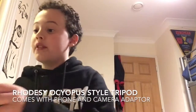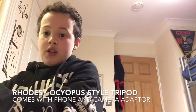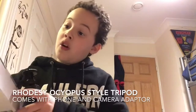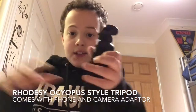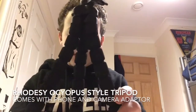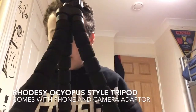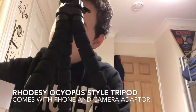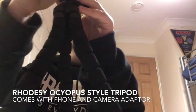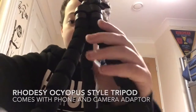My next item has just arrived. It's from Rhodesy — it's an octopus tripod. It's the Rhodesy Octopus Style Travel Stand. It looks like this, it stands like this, and it comes with a phone adapter and a camera adapter. I like to use the phone adapter so I can vlog with my phone. It's very stable, easy to use, has a cloth so you can clean it, and it's very helpful.